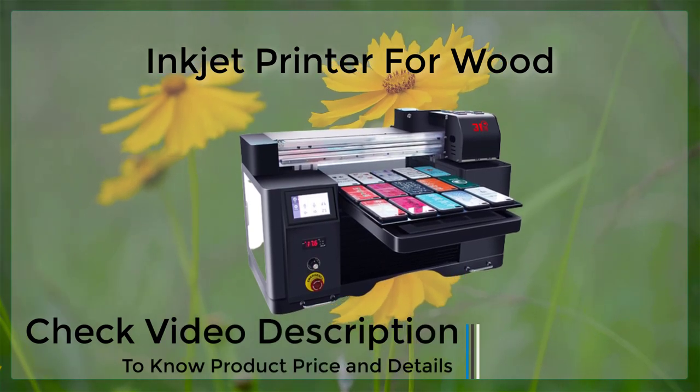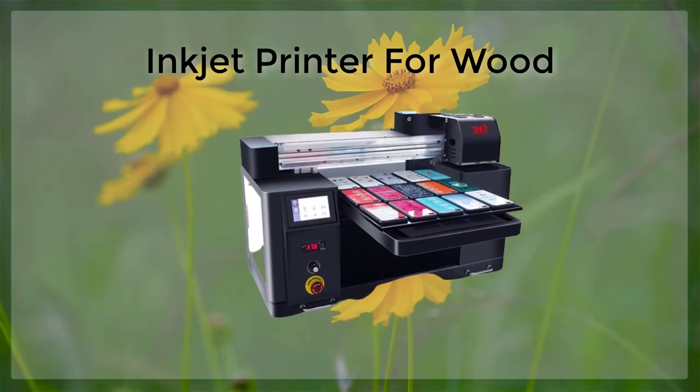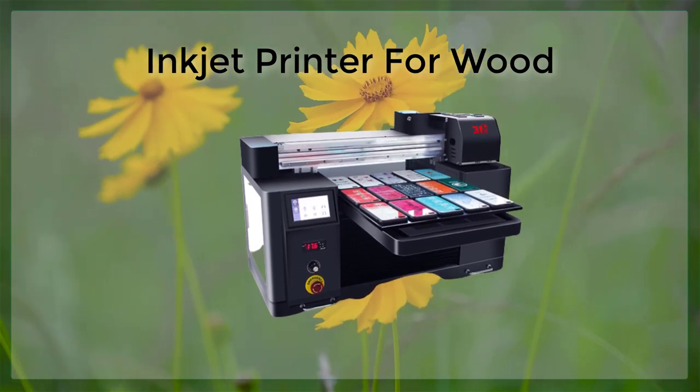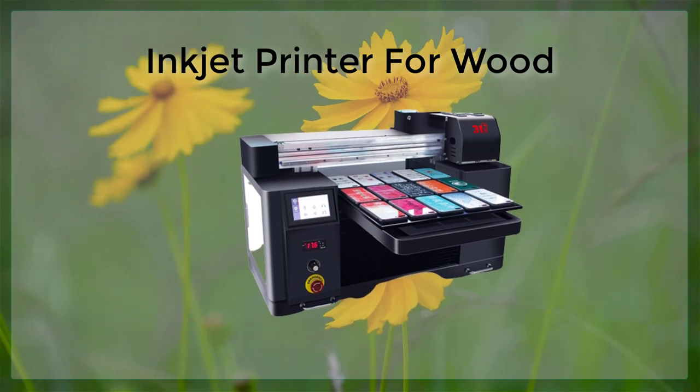An inkjet printer with a PVC card tray is a great option for businesses and organizations that need to create professional-looking cards at an affordable cost. The flexibility and versatility of the inkjet printer make it a great option for a wide variety of projects.